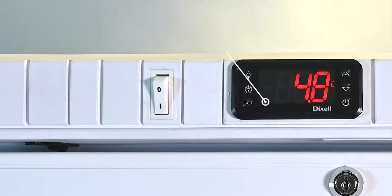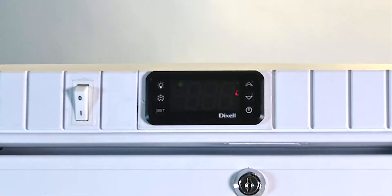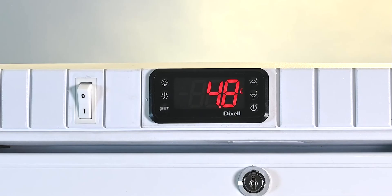To reset the maximum and minimum recorded temperatures on the Med0220GD and Med0374GD: while either maximum or minimum temperatures are being displayed, press and hold the set button for 3 seconds. The screen will display RST. The RST will start blinking and then return to the normal display, signifying it has been reset.